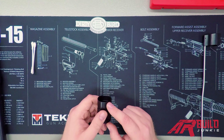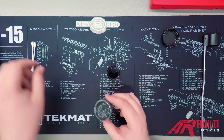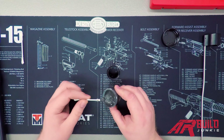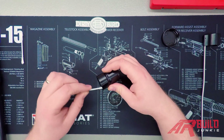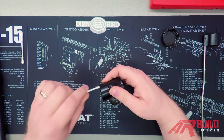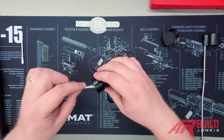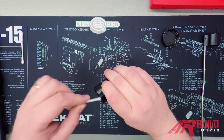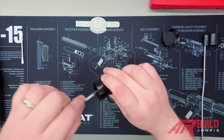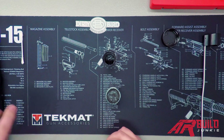Now we're going to grease up our barrel nut and barrel extension. Get out the aeroshell grease. There are a few other greases you can use, but aeroshell grease is the mil-spec standard. I use it on all my AR-15s. You'll find other opinions online — white lithium grease like you'd use on an AK, axle grease — but for most beginners I'd suggest sticking with the mil-spec aeroshell grease.